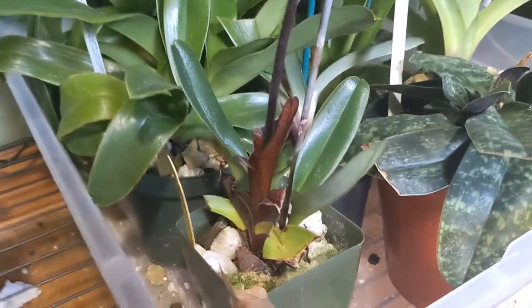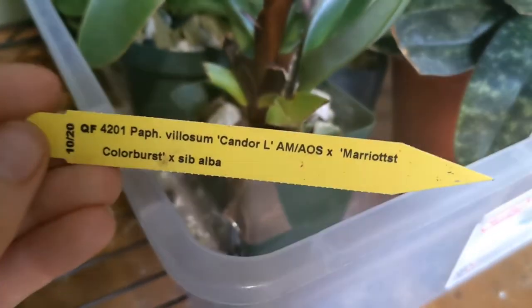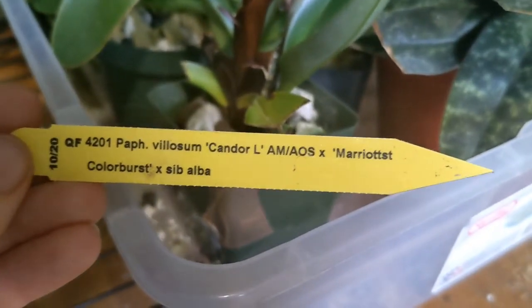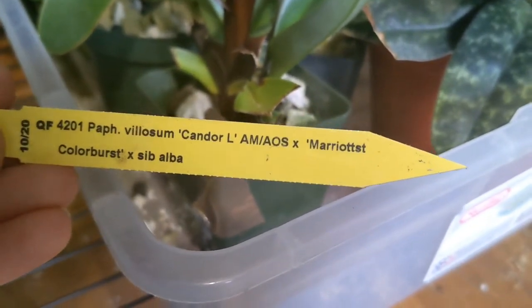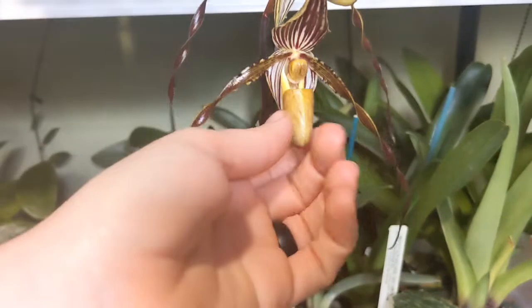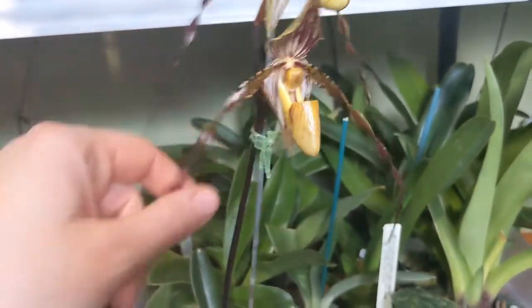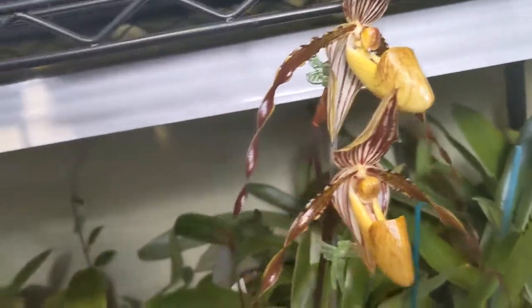This one got cold damaged — it was going to be for the show. Low Slum. I'll have to look up these crosses to see. Not bad. I'm not really into the multi-florals — they get pretty big.